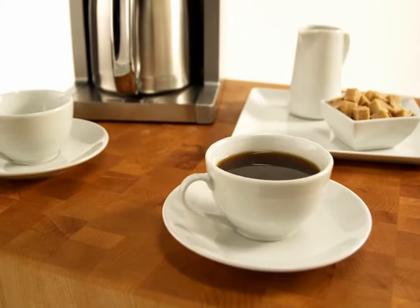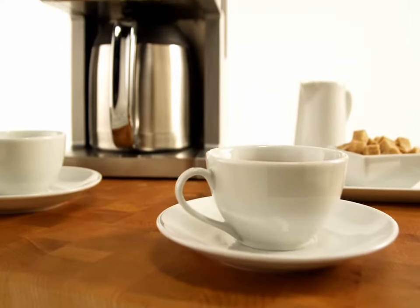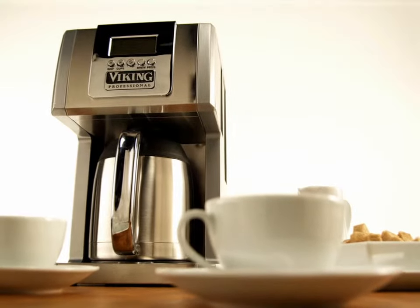How do you make the perfect cup of coffee? Begin with freshly ground beans or a preferred blend of pre-ground coffee. Add filtered or spring water. Then let the Viking Professional Coffee Maker do the rest.